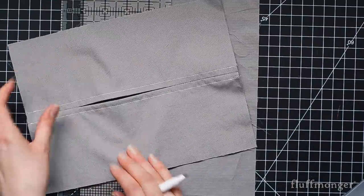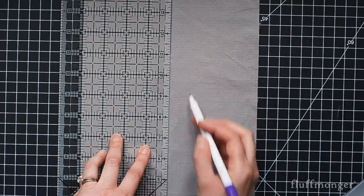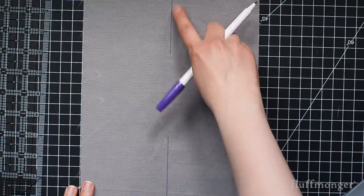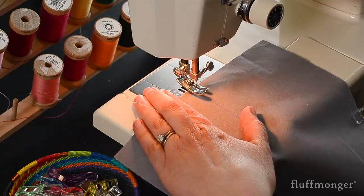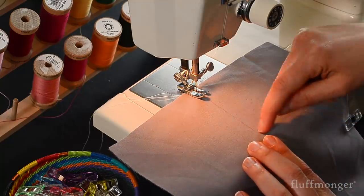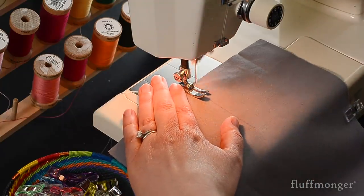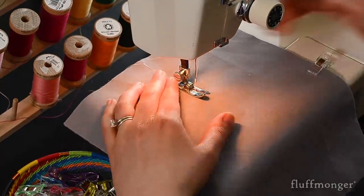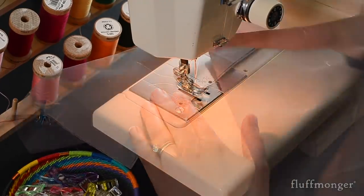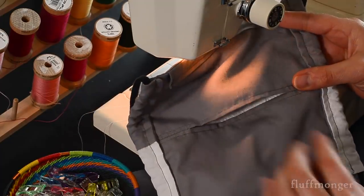To sew the liner pocket, take your two liner pieces and trace down the middle three inches on both sides. Then take that over to the sewing machine and stitch over these two places. Make sure that you forward and backstitch at the beginning and end, especially a few times towards the center, because if you're opening that pocket a number of times you want to make sure it's secure. Now press it open. If you'd like your pockets to have top stitching you can go ahead and do that now.